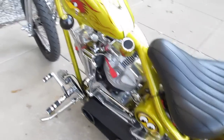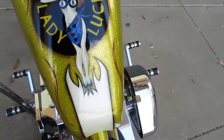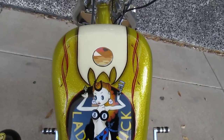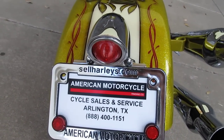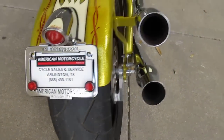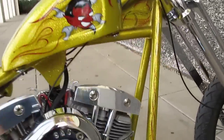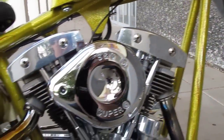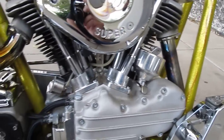It's got an open belt primary. It's a jockey shift — your shifter is here. It's got a foot clutch, got Lady Luck painted on the gas tank, Rat Fink on the rear fender. The tail light is an LED light so it won't vibrate and go out. It's got a fat rear tire, but the heart of this beauty is the S&S shovel head motor with the pan head kidney side cover.